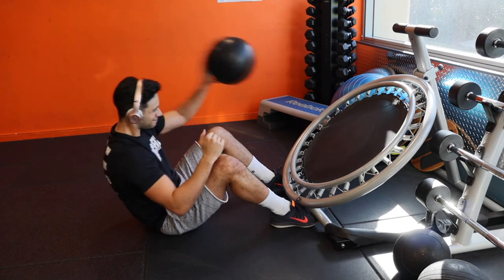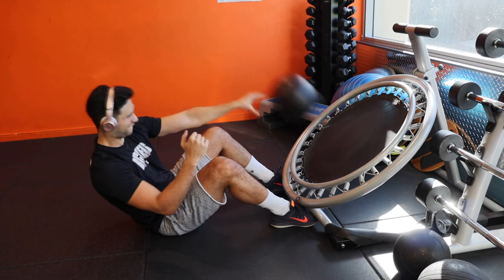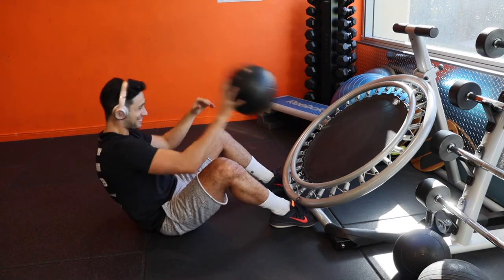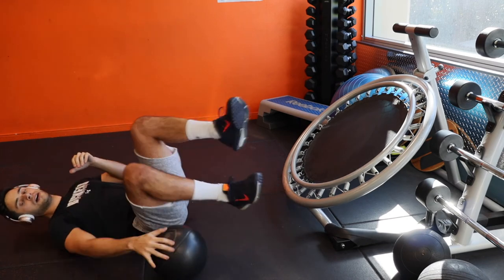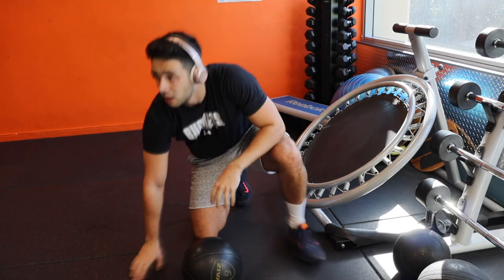I ended the workout with one of these quirky movements, similar to what I did in the previous video. Keep in mind this is not a speed workout — you're not trying to get through it as fast as possible. I went 12 reps with my right arm, 12 reps with my left arm, and then 12 reps alternating. I was pretty burnt out by the end of it, so don't forget to do yourself a favor and flex — be proud of yourself.